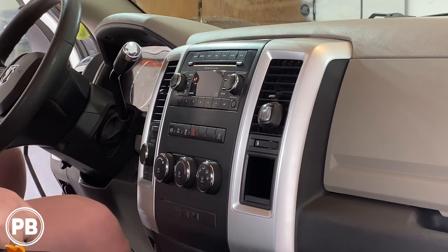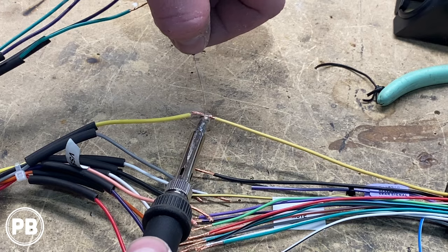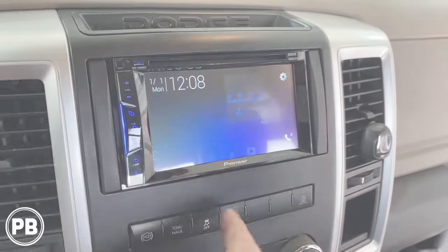Hey guys, Chris from ProvoBeast Audio Installation. In today's video, we're replacing the factory double-din on this 2012 Ram 2500 truck. We're going to show you how to get this radio out. We'll head over to the bench to show you the parts we'll need for this install, including the radio, dash, and wiring harness. We'll get back here and get everything installed. Let's get started.